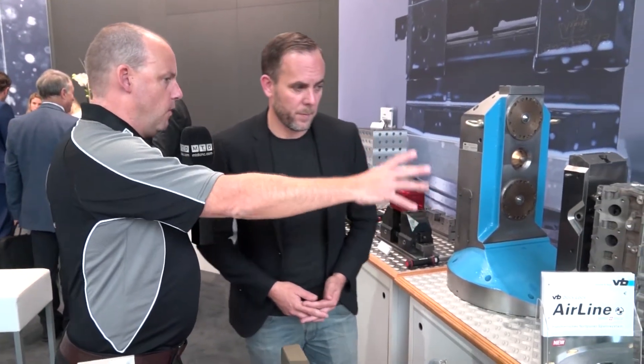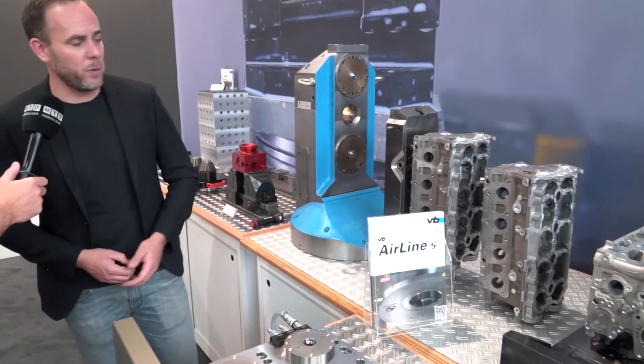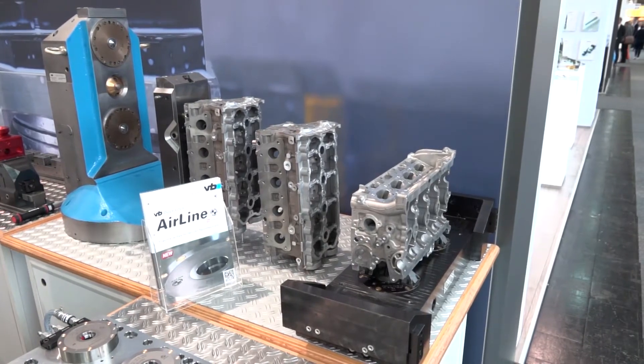It's quite poignant that we're here, because you talk about engine blocks and Formula One, and there you have an engine block on the system. That is the automated system — they do a bigger automated version with pallet monitoring and all the things you need in the Formula One industry.